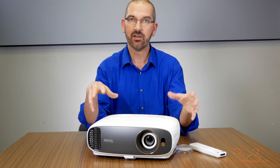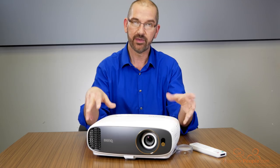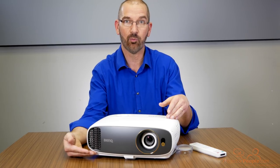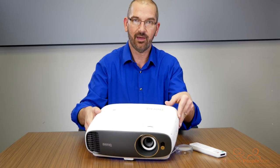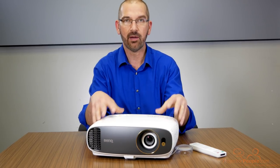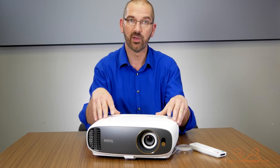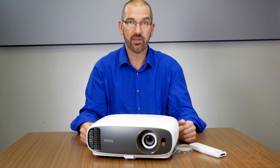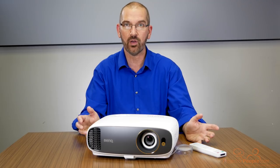This is the sister or side model to the TK800, which we reviewed a little while ago. The difference between the two is that, besides its outwardly beautiful appearance — this is a charcoal gray front with a white design on top, kind of a blend-in design — this is a little less bright at 2200 lumens. So we see 2200-lumen home theater projectors going specifically into home theaters or dedicated areas where you can control the lighting.